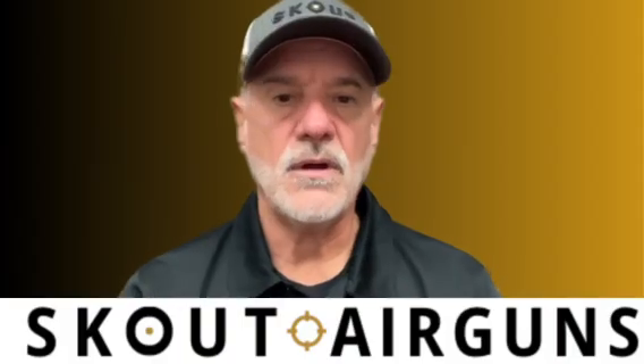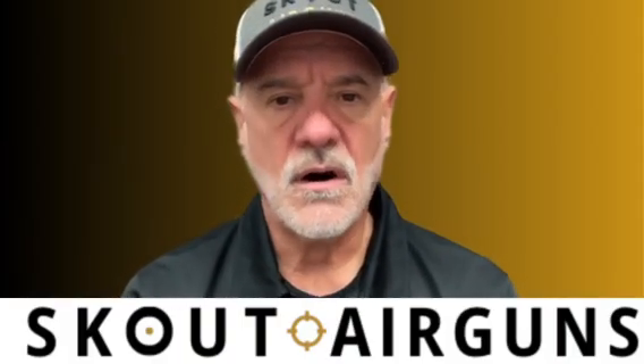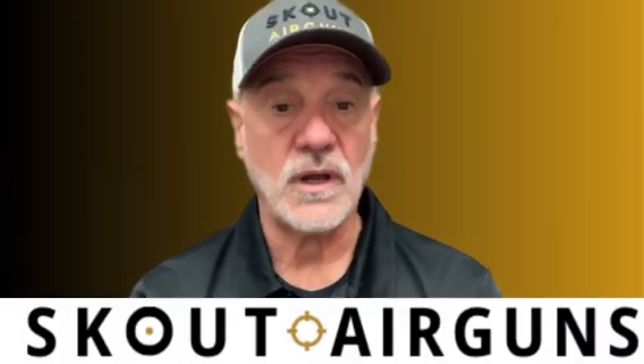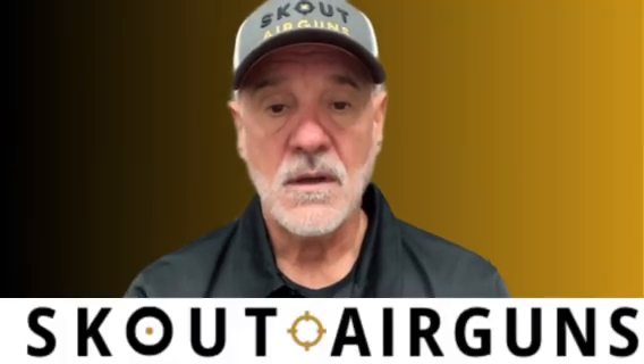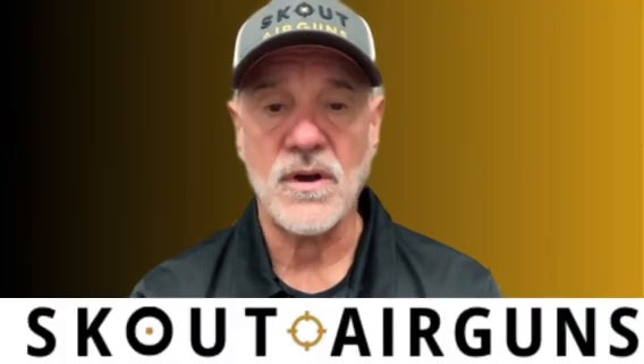Hello. Today, I'm going to begin a series of discussions on electro-pneumatic air rifles and the advantages of electro-pneumatic systems over mechanical systems. So to begin, I want to talk about the history of the solenoid valve.